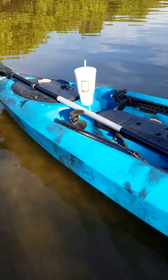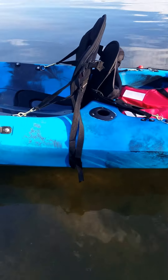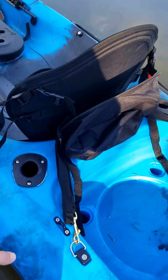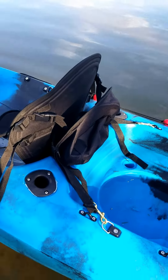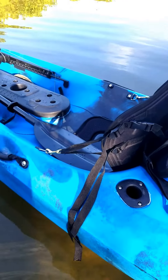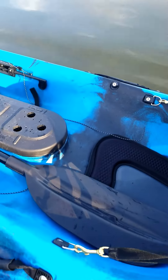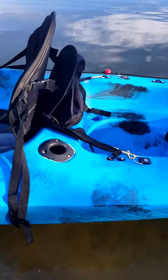The kayak is about 12 and a half feet long, and at its widest point here in the middle by the seat and at the top of the storage area in the back, it's just a little less than three feet wide. I am about six foot, just short of 190 pounds, and I can stand up in the kayak — I put my feet right here — and it's not a problem. It is very stable.